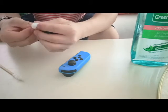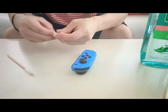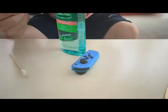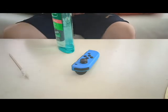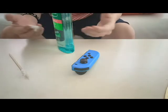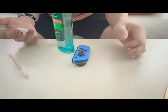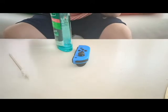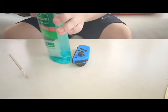I probably should have gotten a thinner stick anyway. All right, so you have your joy-con and your cotton bud, or q-tip as some people call it. Now you're gonna get your alcohol and just wet your q-tip with it. You're gonna want to wet that just a little bit, not too much, because you don't want the alcohol to go too far inside.